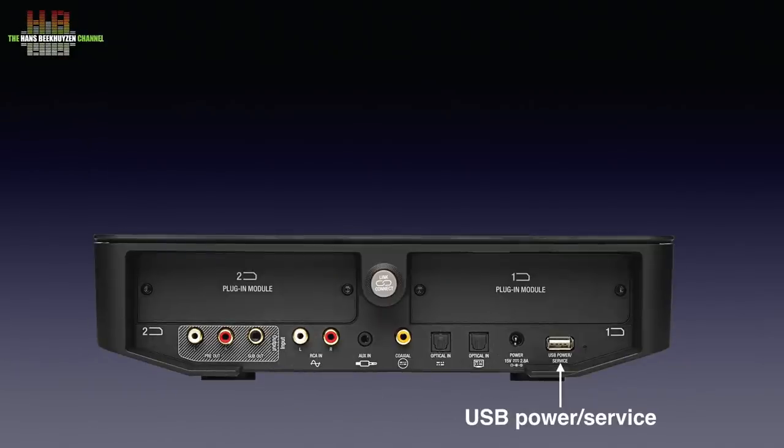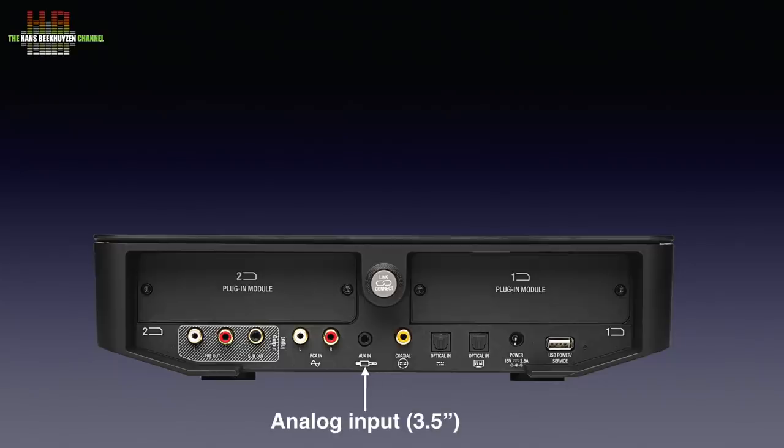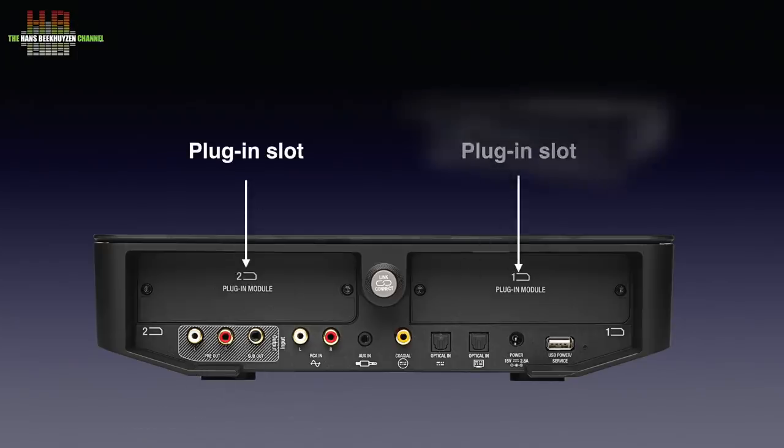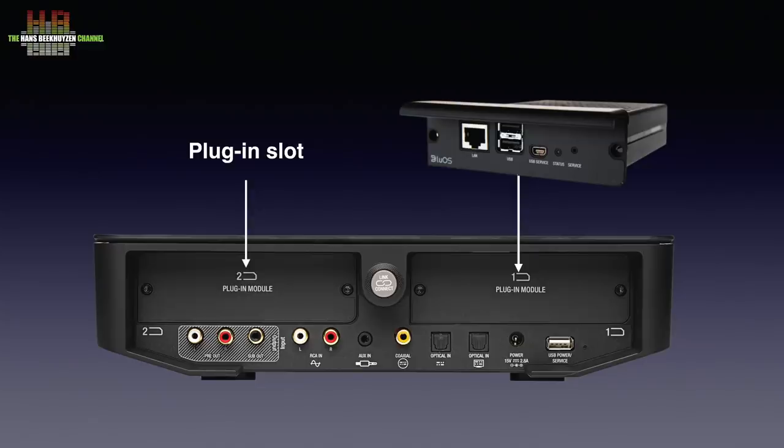On the rear we find a USB-A socket for service purposes that can also be used to power a USB device like a Chromecast Audio or MP3 player. Then the power input to connect the wall-wart power supply to. Two optical inputs, an S/PDIF input, a 3.5 mm analog input for instance for an MP3 player, and an analog input on RCA. On the left, the stereo analog output on RCA plus a subwoofer output on RCA. Above the connectors, two slots for optional modules. The BlueOS module — which adds the functionality of a Bluesound Node 2 to the Sound Hub — was present in one of the slots. This module has a network connector and two USB sockets. One USB socket can hold the supplied WiFi dongle, the other can be used for storage devices. A mini USB for service purposes has no use for the user.